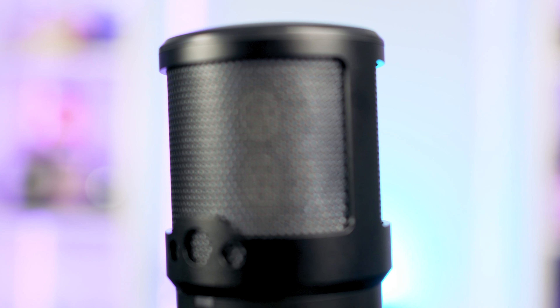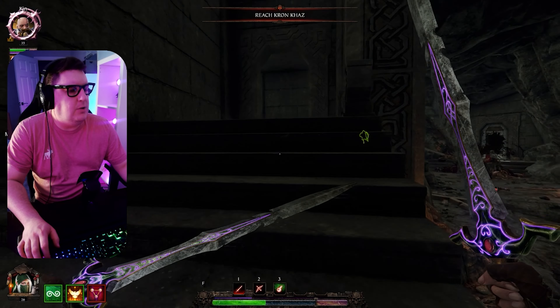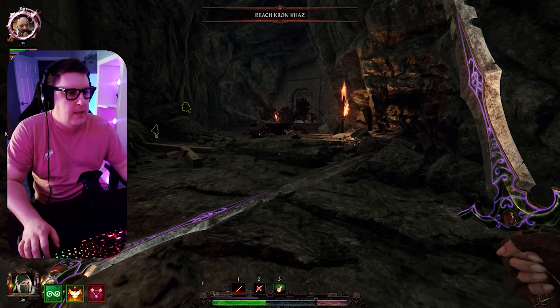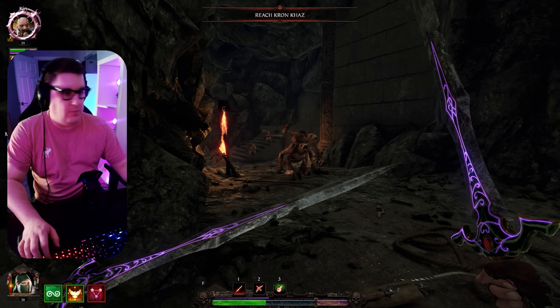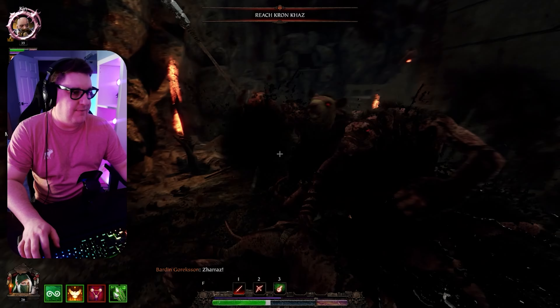It consists of dual 14mm condenser capsules for its omnidirectional pattern, and it did a really good job of picking up my voice when placed in front of my keyboard while playing games. So this is just a demonstration of what the Creative LiveMic M3 is going to sound like when I'm actually playing a game through OBS. I've got the microphone on the desk in front of me.